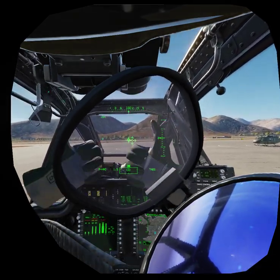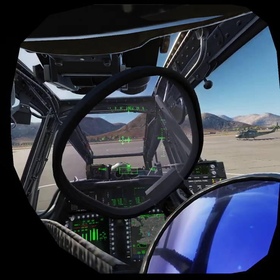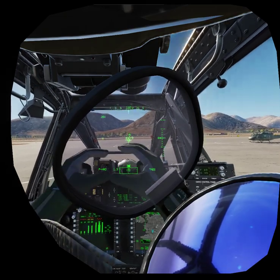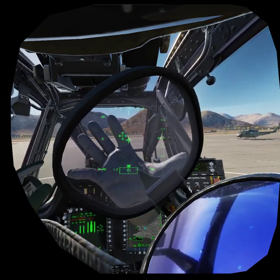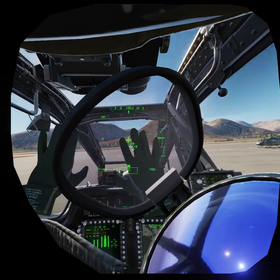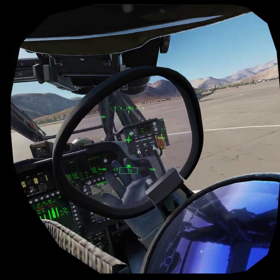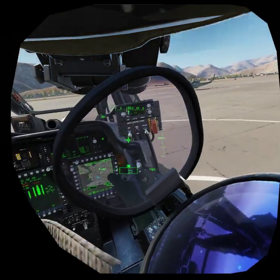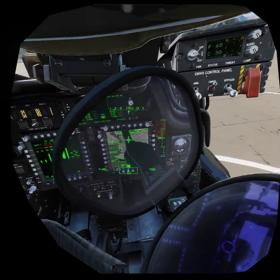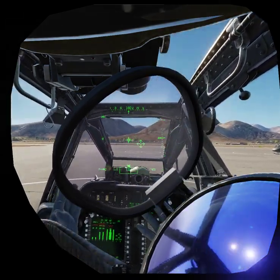Hello guys, I have really good news regarding the official support for the Leap Motion in DCS. The Leap Motion is a small device that you can attach to your VR headset and it tracks your real-life hands. DCS supports that and is able to show your hands in the virtual cockpit, and you can even use those hands to interact with stuff — touch buttons and do anything you would do with your mouse, but with your hands instead, which is really cool.